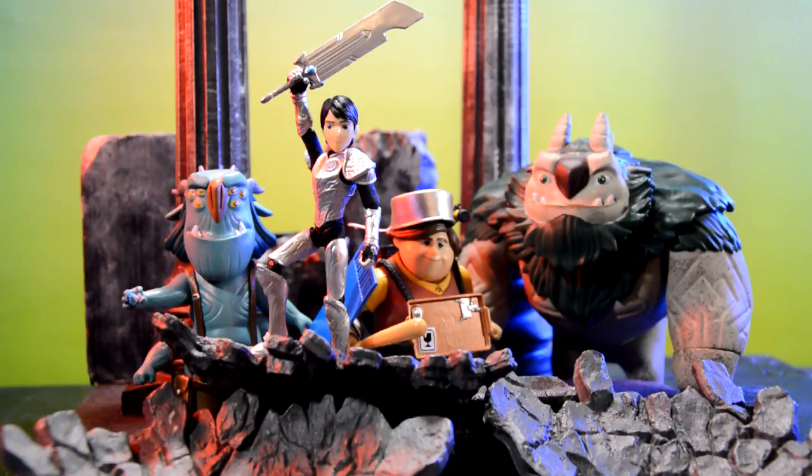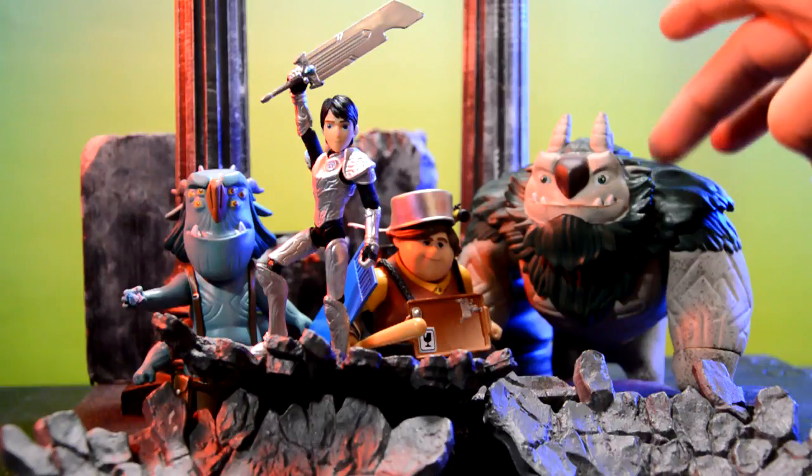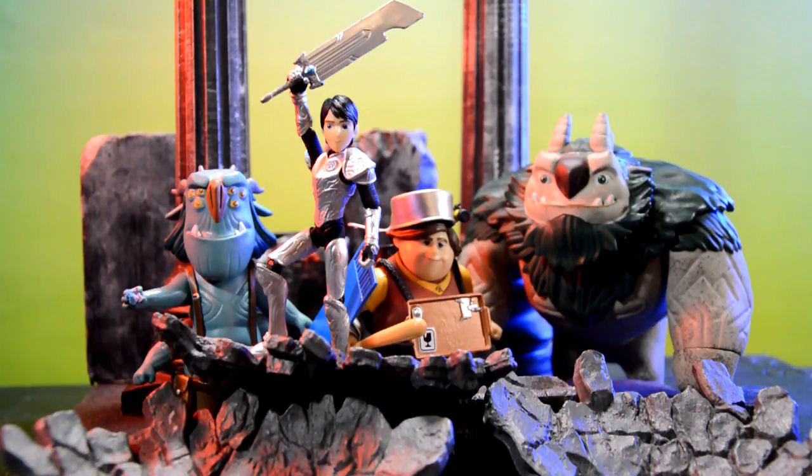I took him out to Target and we searched for these figures. We actually found all of them at three different Targets — they're pretty hard to find now, and online they're going for pretty high prices, about $25 each. These figures are $8.99 at Target, and the bigger one, AAARRRGGHH, is $11.99.